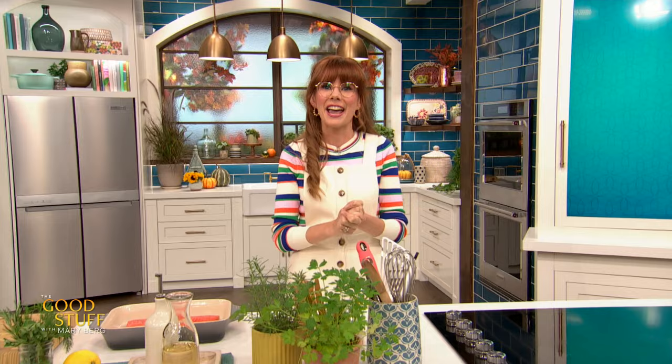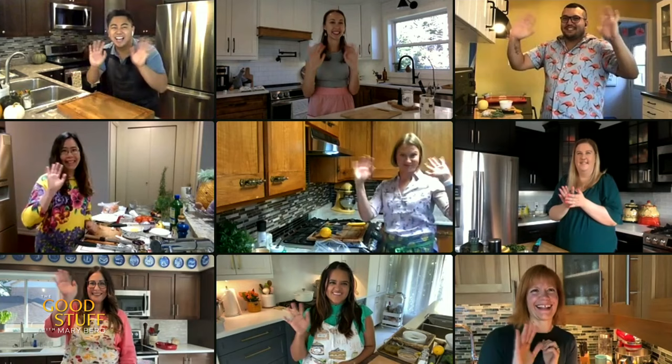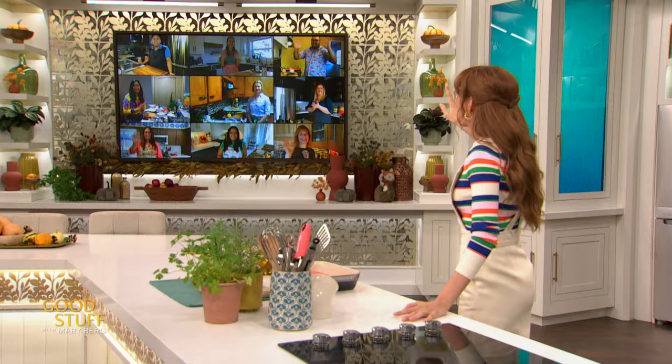I invited all of you to cook along with me, and we have nine super fans from all across the country representing. This is so exciting — we have got viewers from the west coast to the east coast and everywhere in between.